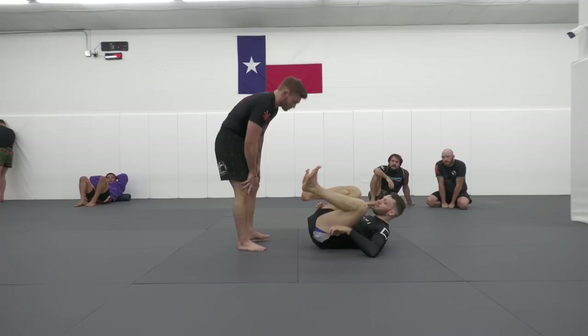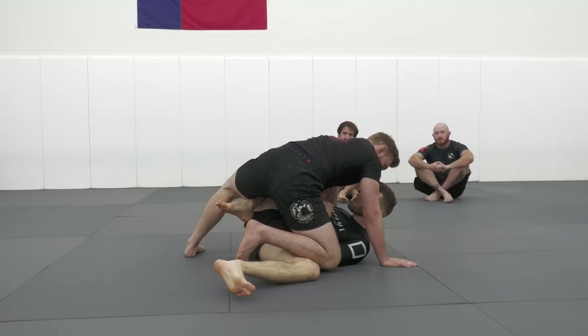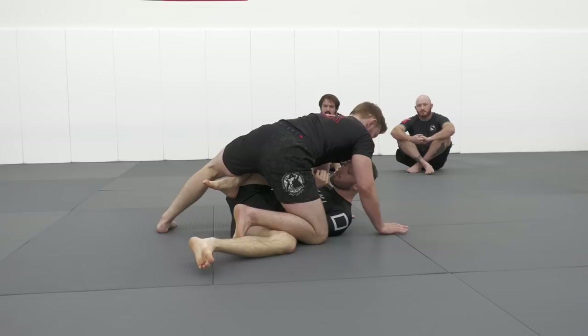We have a supine opponent. From here we come out and grip both of the shins, then step one leg to the inside. From here I begin driving my knee down towards the mat and basing my two hands out above my opponent's head.